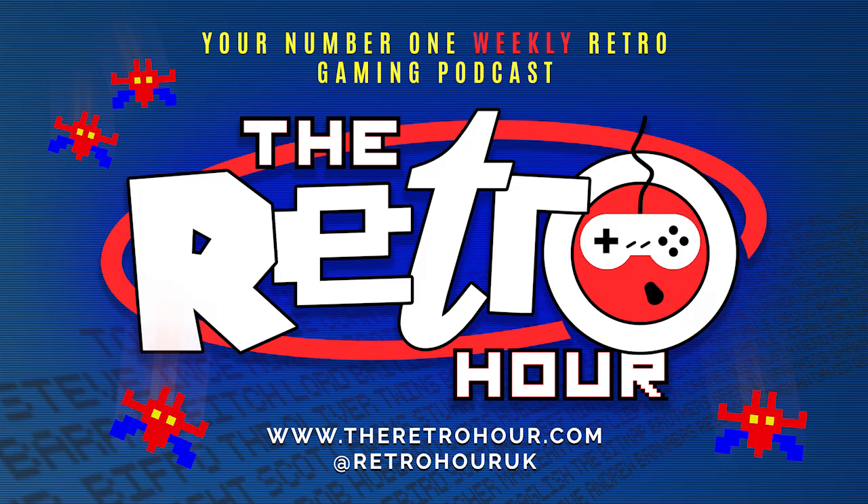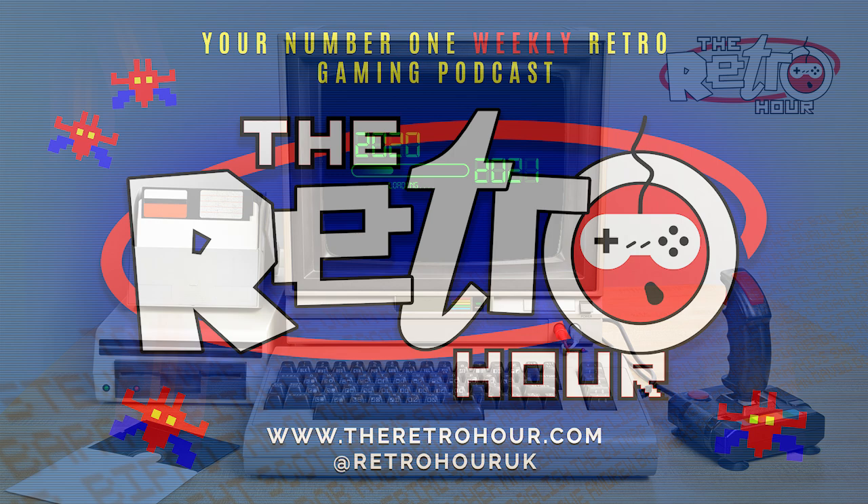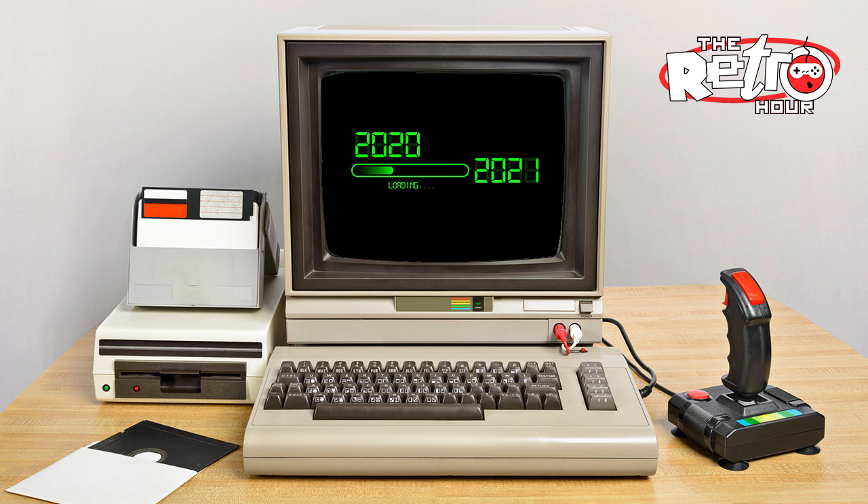Coming up on this week's show: how to play your PS2 games on your new Xbox, one of the worst games ever made gets a remaster, and we look back at our favourite guests of the year. This week's show is brought to you by Bitmap Books and their new Game Boy Box Art Collection. Keep listening for an amazing offer on Retro Gamer Magazine.